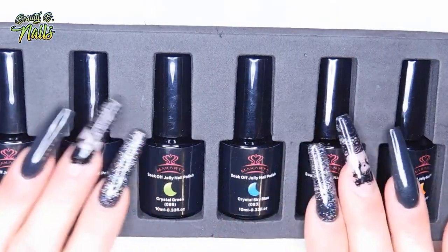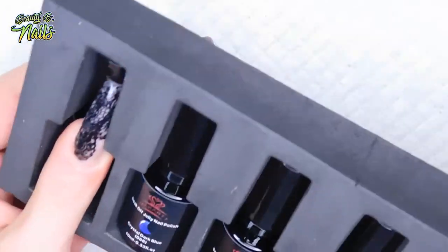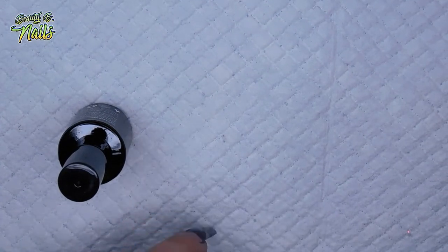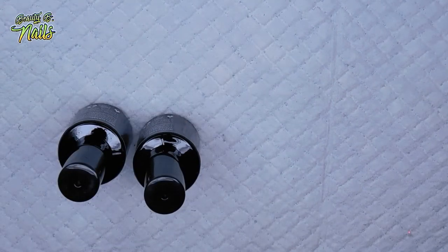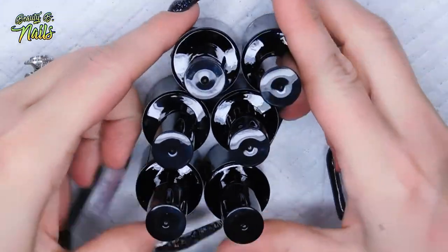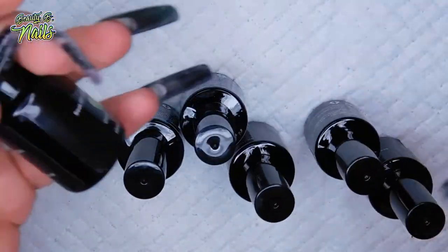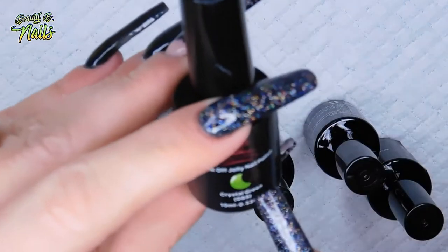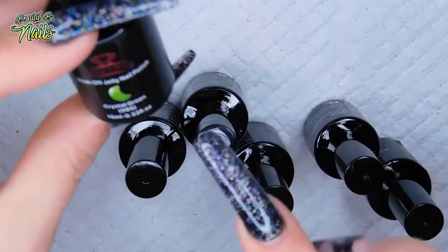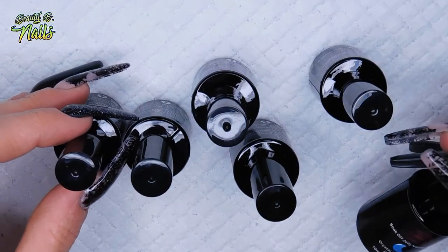So we have six colors. I really like the little hard box because that way they don't get moved around — you just push them out like this. Here are our six bottles. I really like that they are in black bottles because you don't take the chance of curing through them. On the front they have little moon shapes. They each have little numbers on them, and since I'm OCD, let me figure out which one's first.